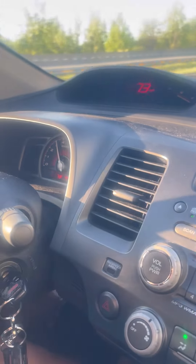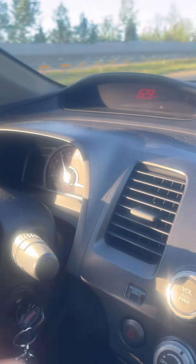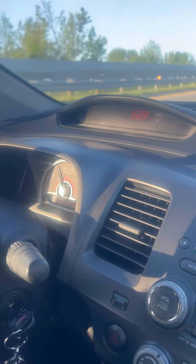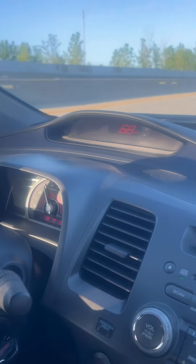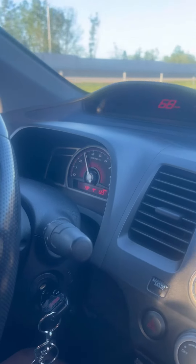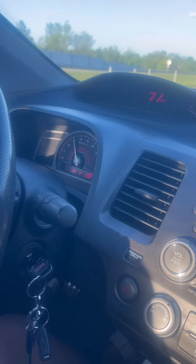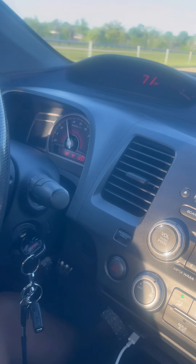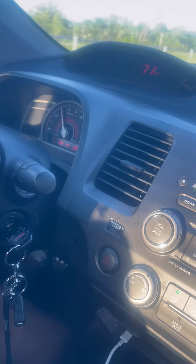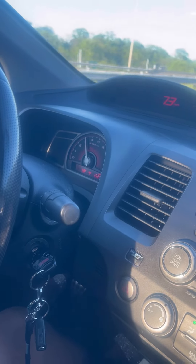One thing I want to point out is the tachometer and the speedometer, which shows the speed. A good frame of reference for beginners: in first gear go up to 10 miles an hour, second gear up to 20 miles an hour, third gear up to 30 miles an hour, and so forth. But once you become more comfortable, you'll be able to hear when the gear needs to be changed or shifted to a new gear.